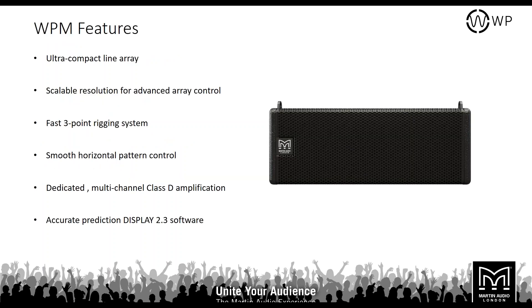We've got two loudspeakers in this range — two modules of line arrays. The smaller of the two is the WPM, the Wavefront Precision Mini. This is an ultra-compact line array that takes advantage of our scalable resolution for advanced array control. It has a three-point rigging system, extremely smooth horizontal pattern control, and a dedicated multi-channel Class D amplifier — the Icon 81. You can use this with our prediction software, Display 2.3, which also works with WPC, WPM, MLA, and O-Line optimized line arrays.